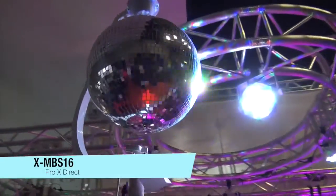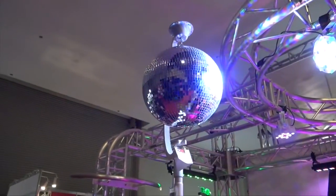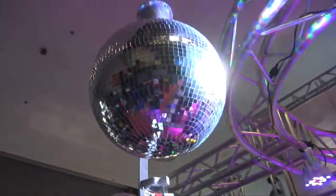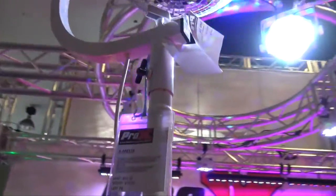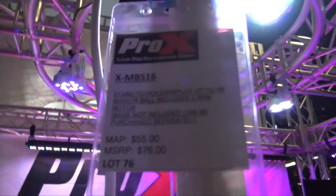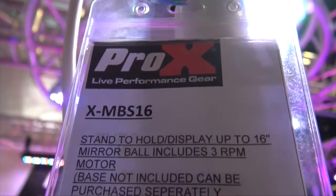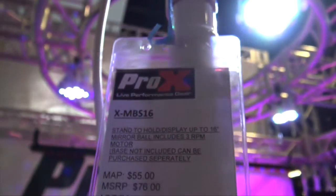Let's check this out. We are looking at one of the new mirror ball kits from Pro X Direct. This particular one has a 16-inch mirror ball — just a standard 16-inch. The model number is Mirror Ball 516, and you can see it all there.